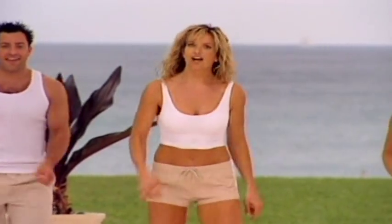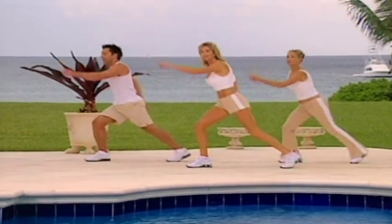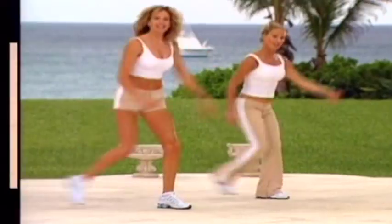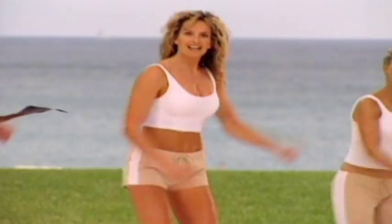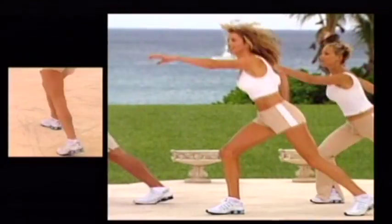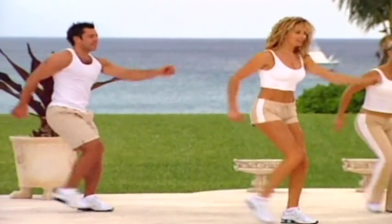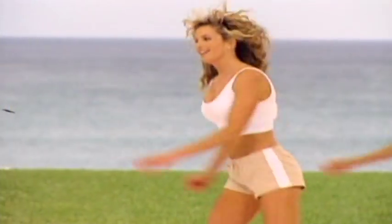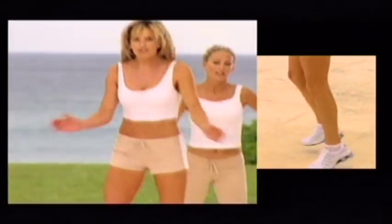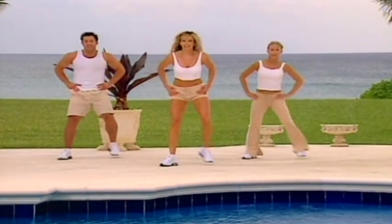Lunges to the side for four — two, three, change. Punch those arms out and change for eight. Well done, keep it up. Six, seven, and change for four. Change. For eight now. Six, seven. Great five — with the box. Six. Repeat.